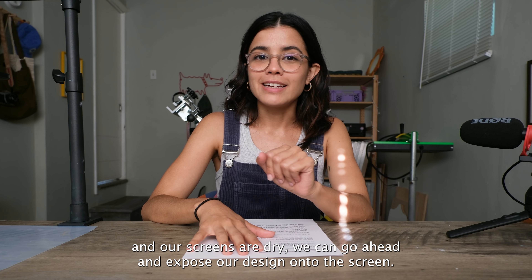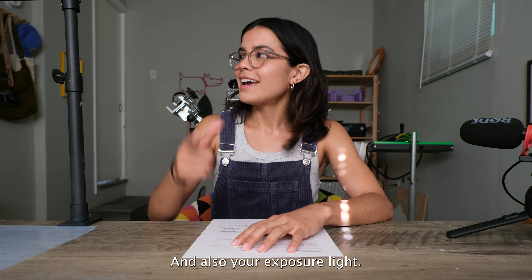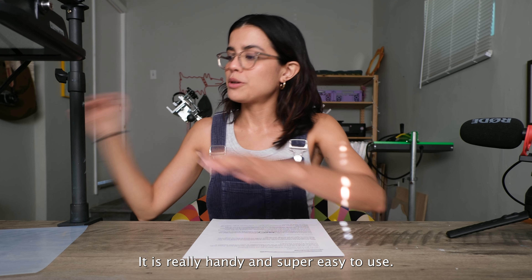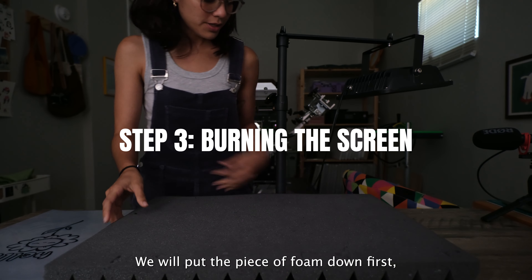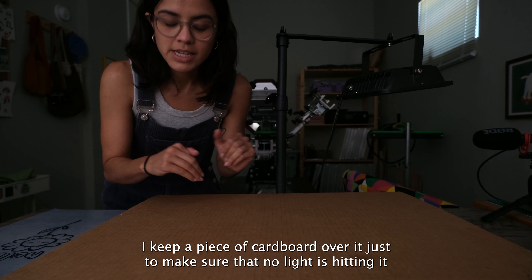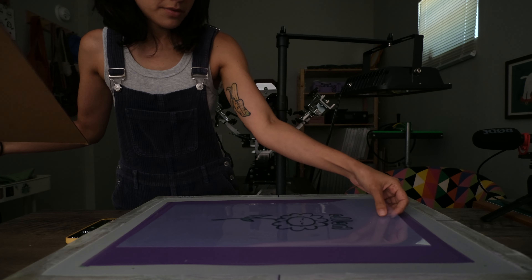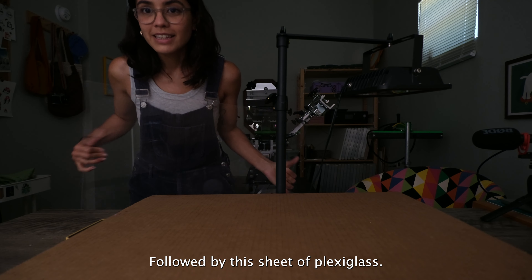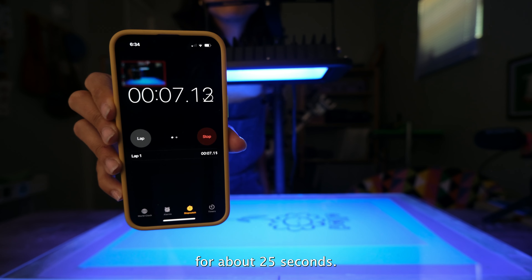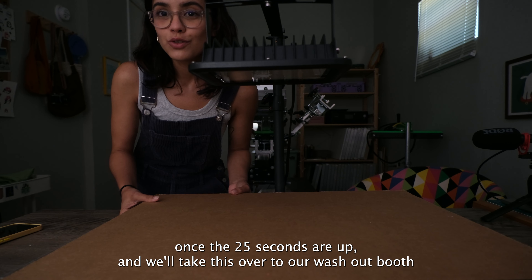Now that our transparency is ready and our screens are dry, we can go ahead and expose our design onto the screen. For this part you're going to need a piece of foam, a sheet of plexiglass, and your exposure light. I'm using this light from Screen Print Direct — it is really handy and super easy to use. We will put the piece of foam down first, followed by the screen. I keep a piece of cardboard over it just to make sure that no light is hitting it while I'm getting ready to expose it. We will place our transparency on top of the screen, followed by the sheet of plexiglass. We will expose this for about 25 seconds. I like to cover it back up once the 25 seconds are up, and then we will take this over to our washout booth.